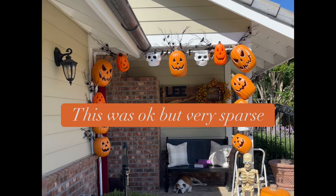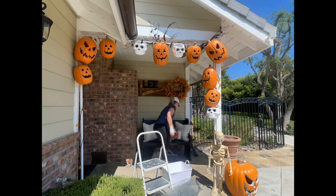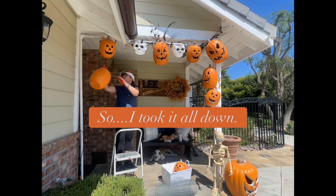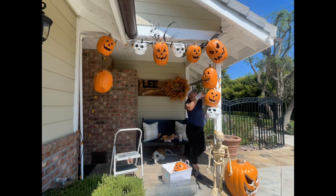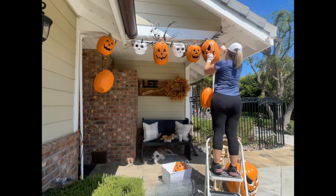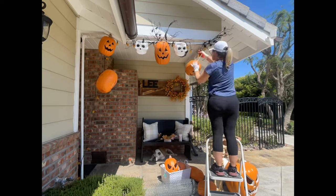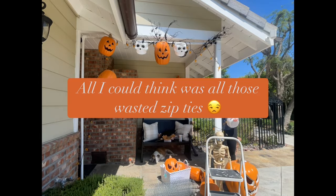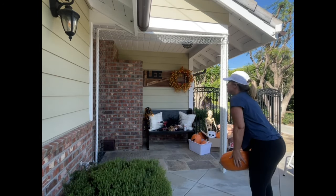My first attempt was okay, but getting the florals to stick into the pipe with just zip ties wasn't really working for me, so I ended up taking the whole thing down. I watched a few more videos of people doing similar porch arches and they use chicken wire or plastic lattice. I would definitely use plastic lattice next time, as the chicken wire is a mess and you have to wear gloves to cut it or it will cut you.